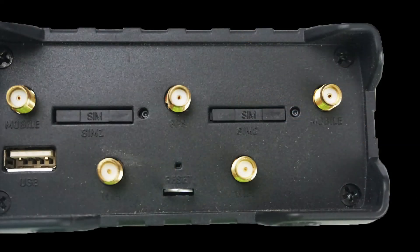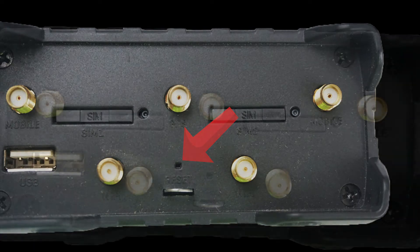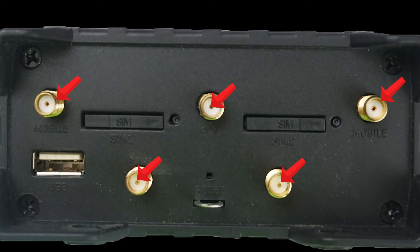In the rare event that the router is not functioning as desired, there is a reset button. And lastly, there are five antenna ports on the device: two are for cellular connectivity, two are for Wi-Fi, and one is for GPS.